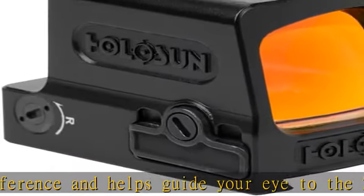Specifications — Reticle: 2 MOA dot and 32 MOA circle. Light wavelength: